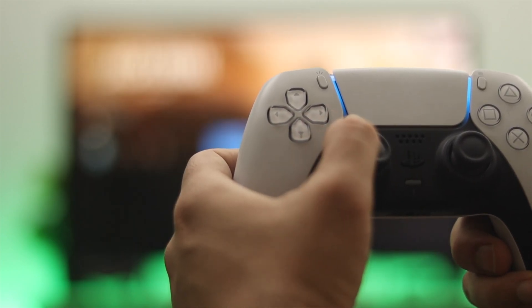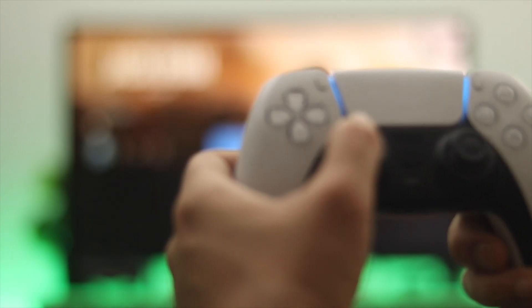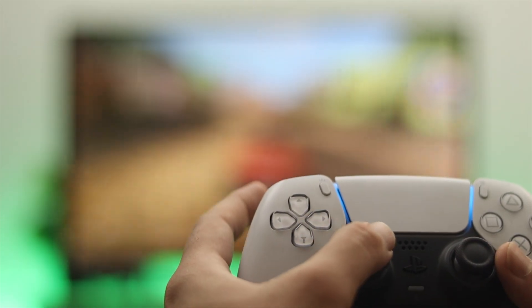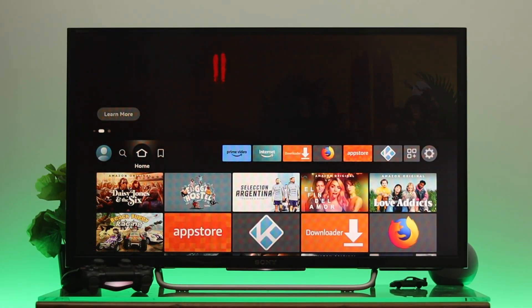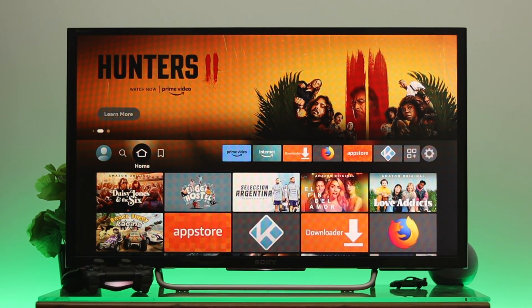Once it's connected, as you can see, I'm controlling my Fire TV just by using the controller. You can also control games at the same time, so let's go ahead and play a game from my Fire TV.